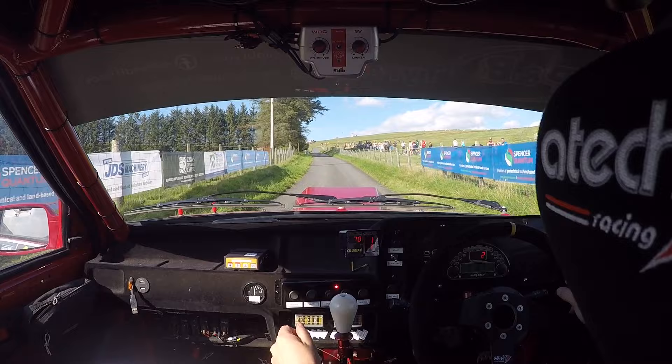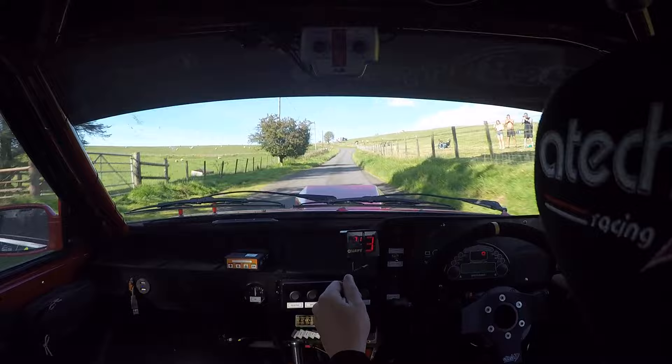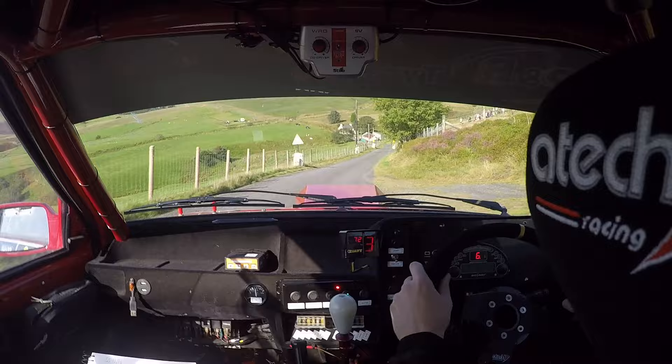Two hundred up. Two left. And braking. Keep left over crest jump. Two right tightens to four. Watch it. Two right tightens to four. Watch it. Forty. Jump grid. And two left. And eighty. Four left long past house through dip.